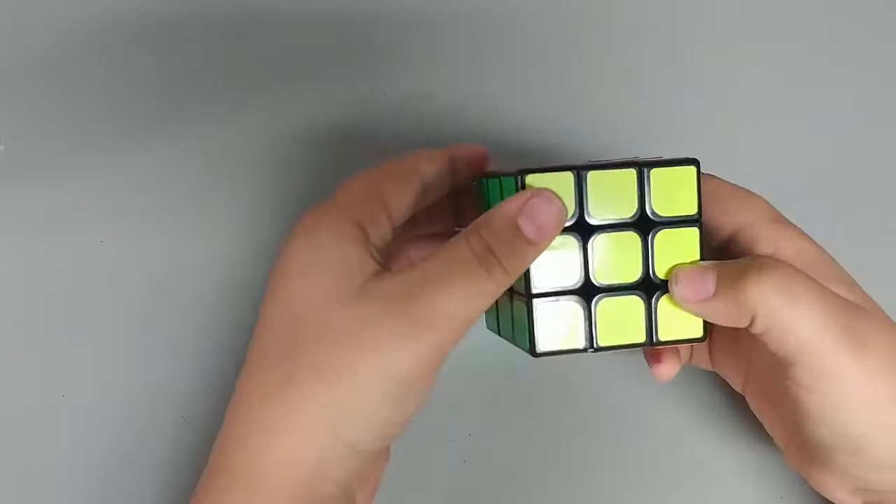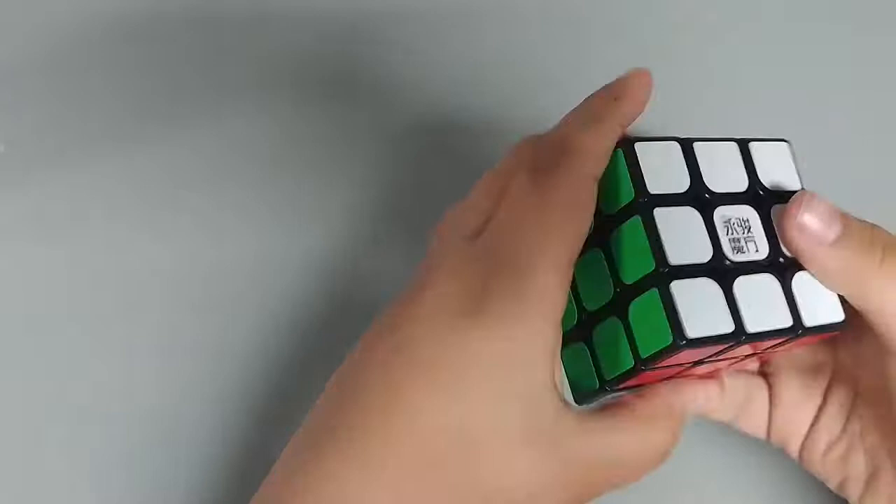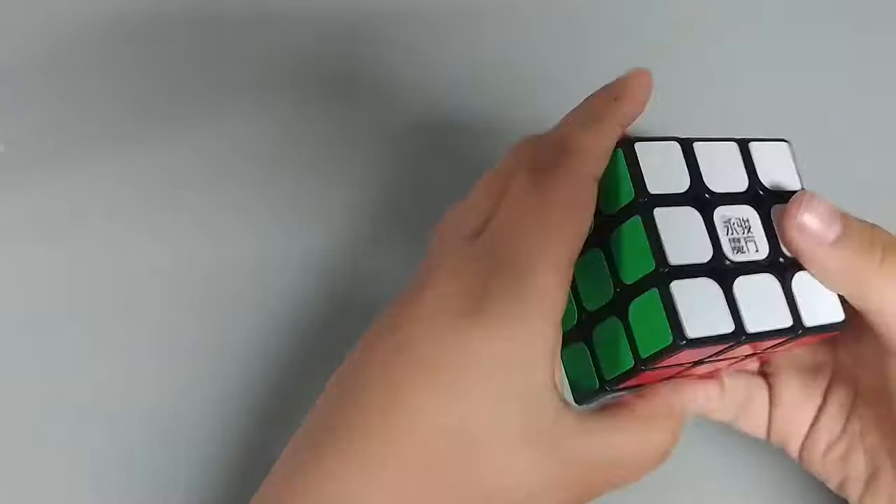So here it is. I don't know how to solve it. Ooh, that's really nice. That's really smooth. Look at that. It's a pretty nice cube.